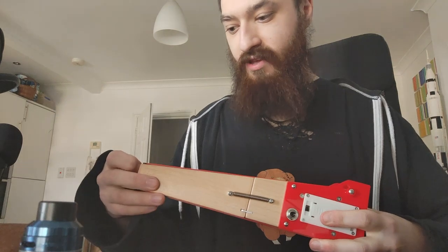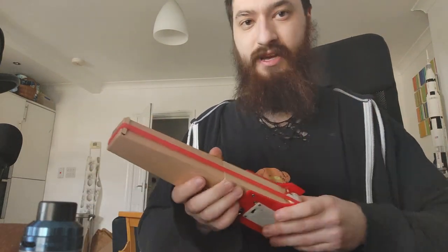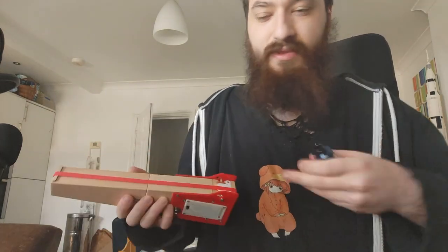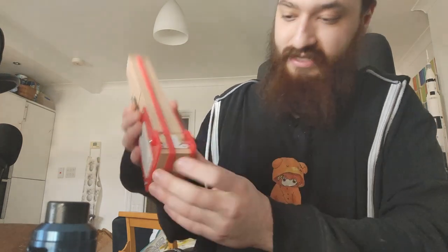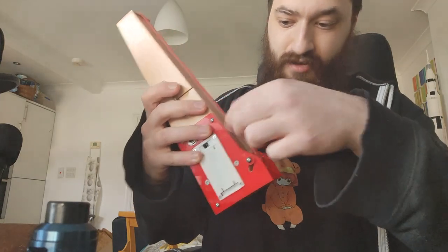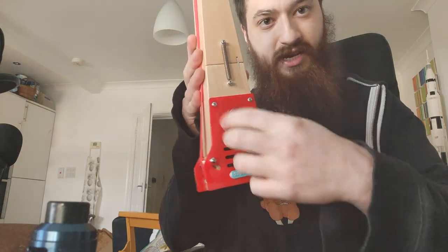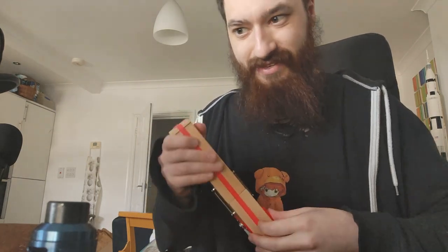The way it works is that if your string is really thick it takes a lot of energy to vibrate, so it vibrates slower — meaning it's in a bass register. Thinner strings have less weight and inertia, so they produce a higher pitch. It has a little piezo contact at the bottom which you raise up, turn it on, and it has a built-in speaker that adds a really sick overdrive.